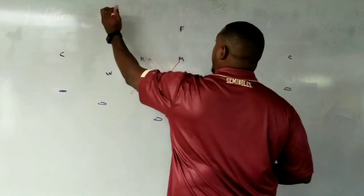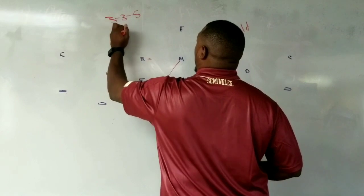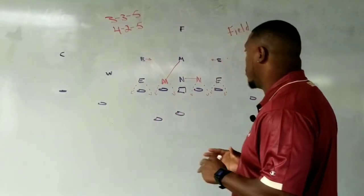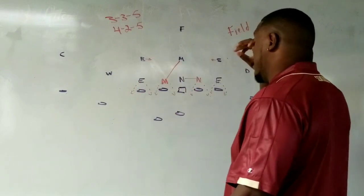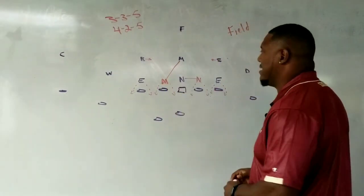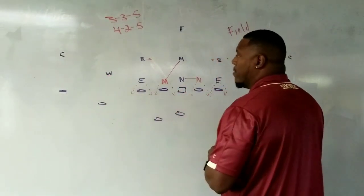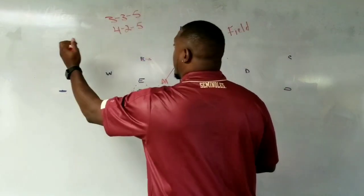That 5 — so if you're thinking 3-3-5 or 4-2-5 — the 5 never changes. Which means I can still run a lot of my same one-man blitz pressures that would now essentially be a five-man pressure because my mic is down. So if I run a whip blitz from this, my back would just essentially go and we would go into our 3-under-3-deep.